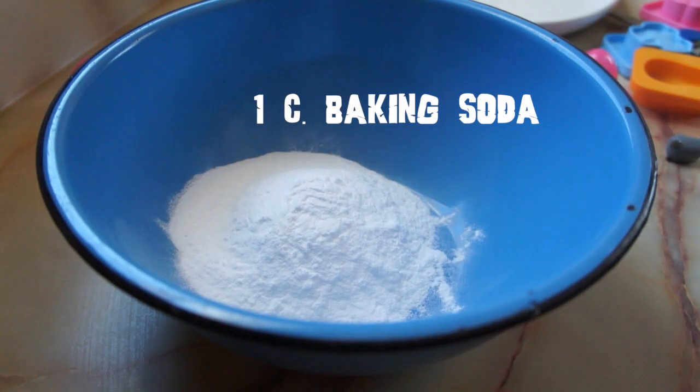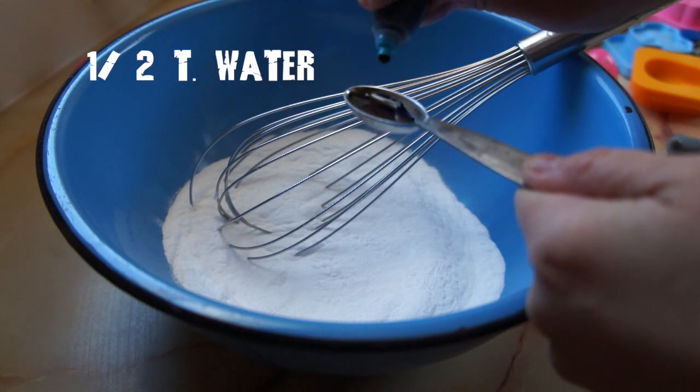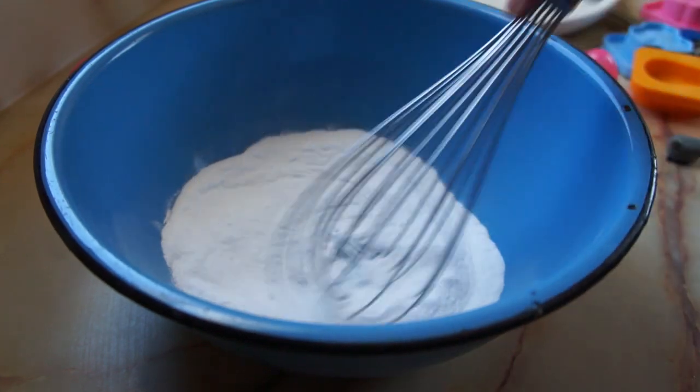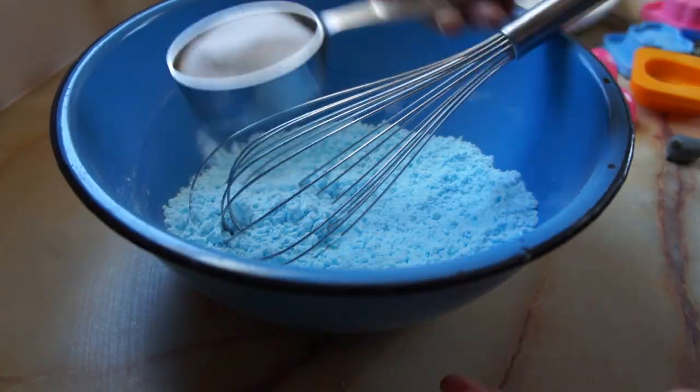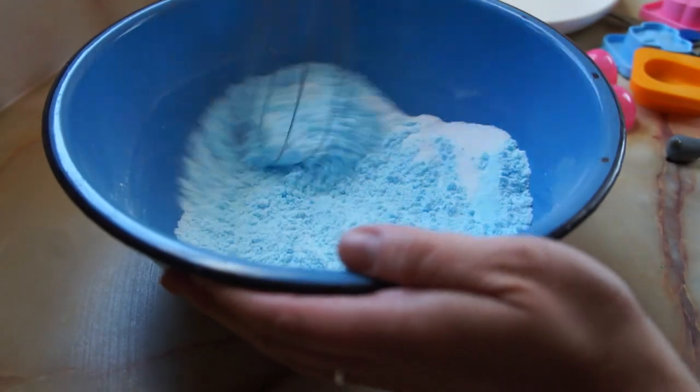In a large bowl, add one cup of baking soda. Then to half a teaspoon of water, add four drops of food coloring. Add that to the baking soda and use a whisk to blend it in really well. When that's well blended, then you can add your citric acid.